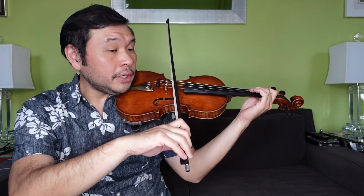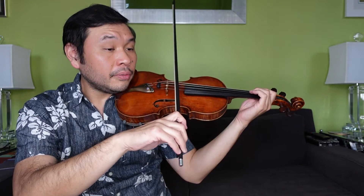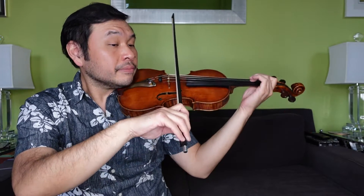Something like that. So 1, 2, 1, 2, 1, 2.